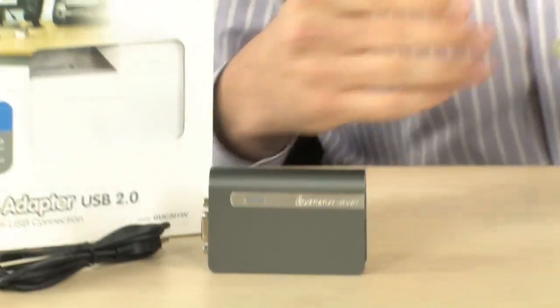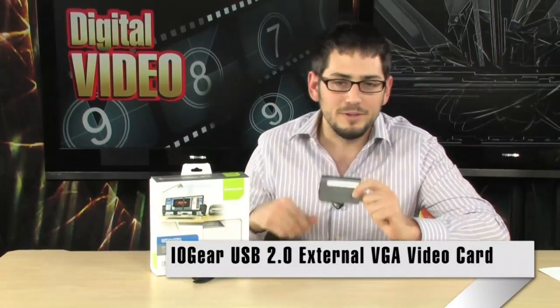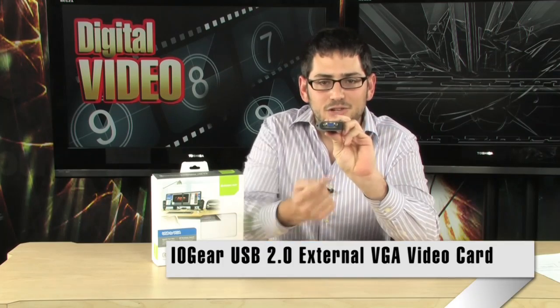Alright, check it out. Today we're looking at the IOGear USB 2.0 VGA adapter. If you don't know what this does, it's a very cool little piece of technology. Basically what it does is give you the ability to plug in an extra monitor without having to get an extra graphics card.